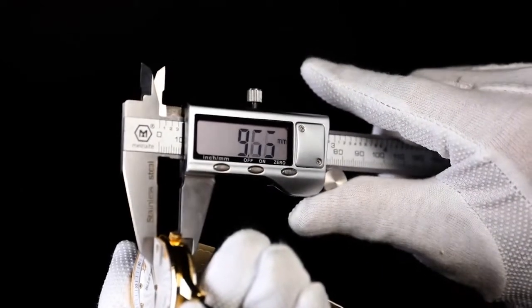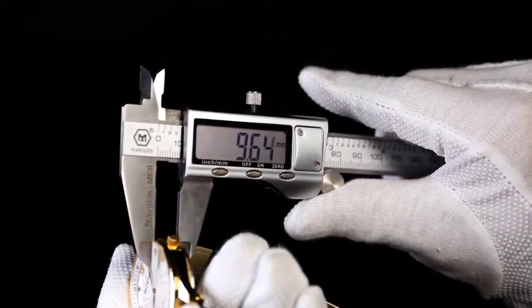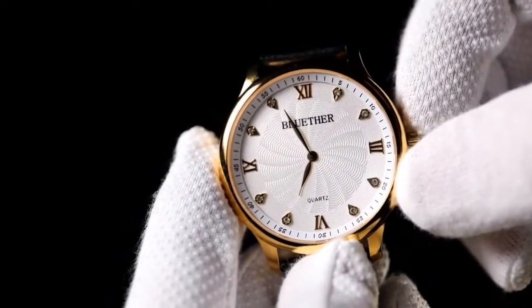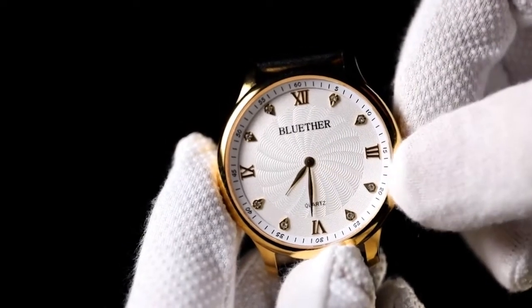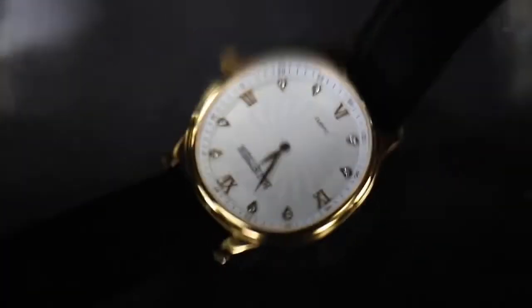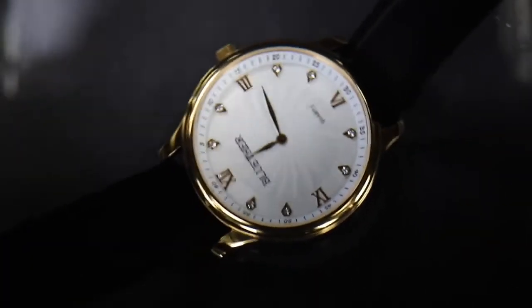To take it to the ultimate level, we spare no efforts to make it incredible. Its thickness is only 9.6 millimeters, and you can use the stem to set the time. It is waterproof for up to 30 meters, so you don't have to worry about water anymore.